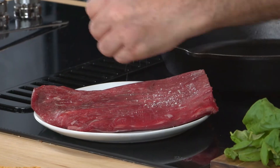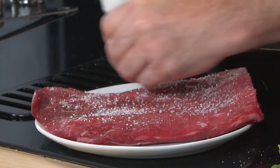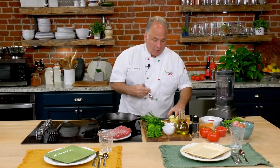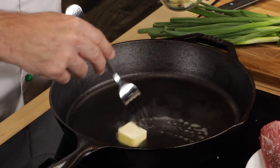We want to get a good sear, but we want to put a little salt on it first. I like a nice coating — it gives it a great crust. It's time for a little bit of butter in here, then I'll put the flank steak salt side down. We're gonna get a little sizzle here — that's what we want.